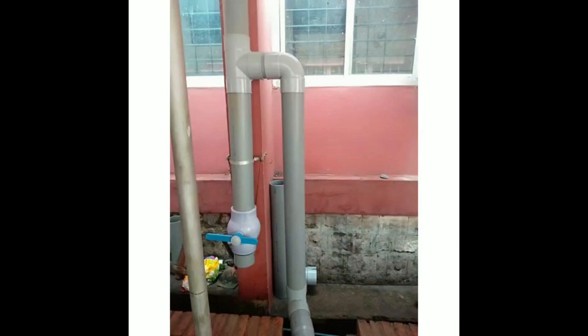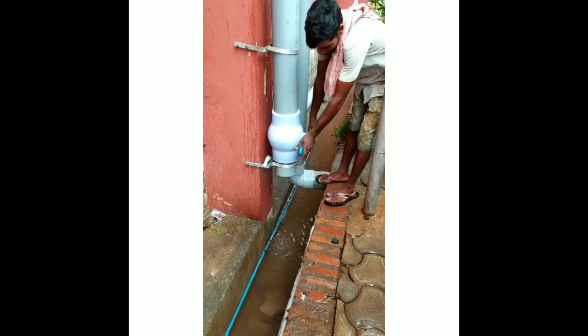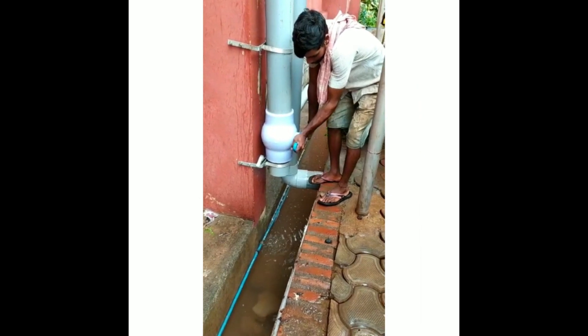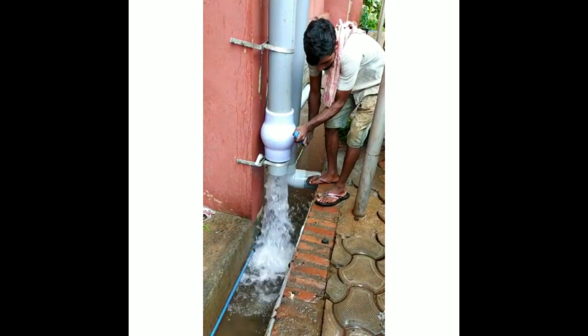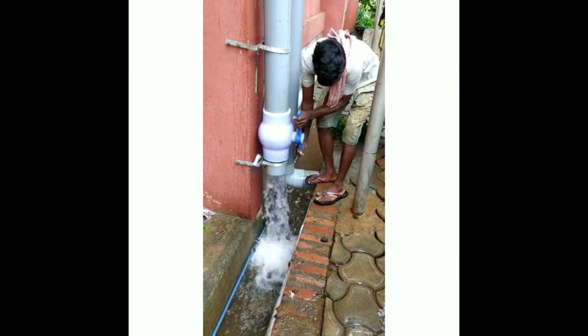If it is a high-rise building — say more than three to six floors — provide the first flush with a longer pipe. After the rainy season is totally over, you can keep the first flush open continuously. During the rainy season there might be a few dry days with no rain at all — then you can open it, allow the water to drain away, and keep the first flush ready for the next rain.